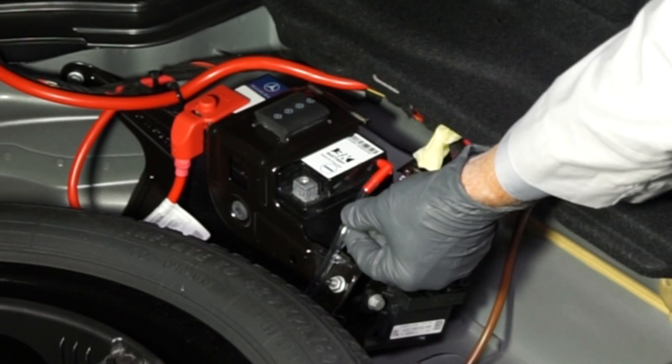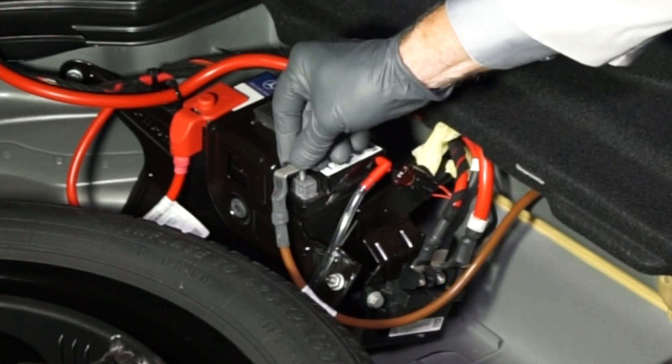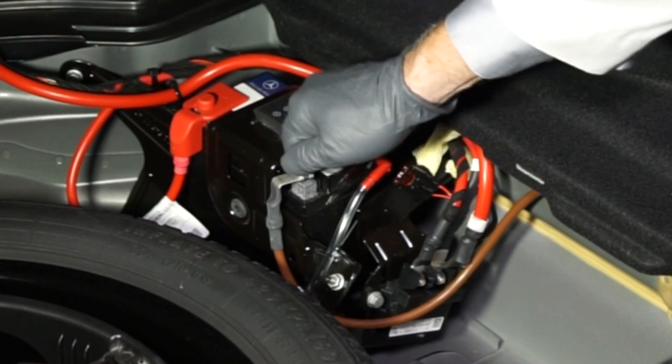Now we can reinstall the negative battery cable onto the negative battery terminal and re-tighten the fastener.